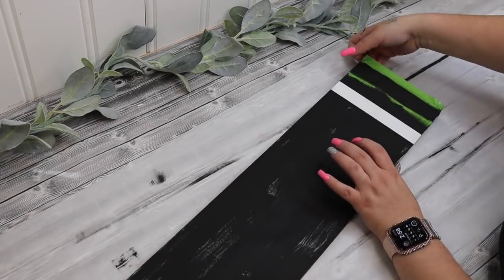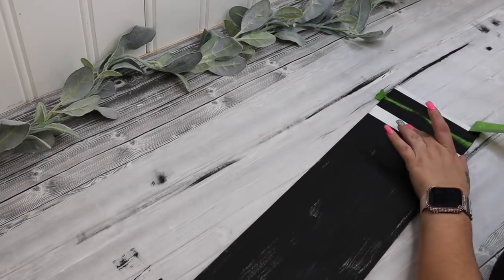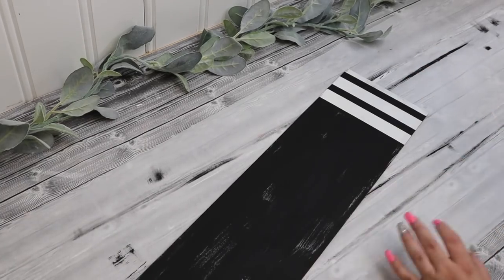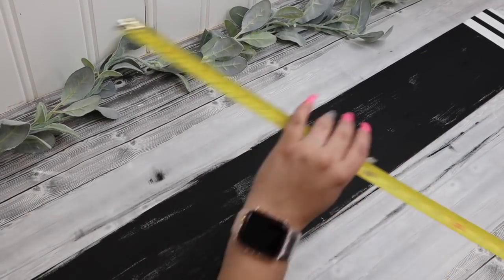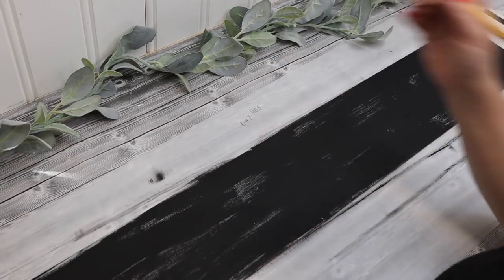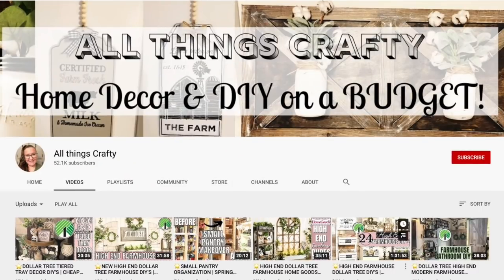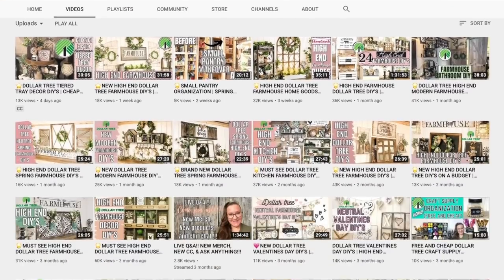Once the black paint was dried I go ahead and take that painter's tape off. I used Ink Waverly chalk paint for the black parts. Next I just take my measuring tape and measure out that middle black part so that I know the dimensions I need to create our design in Cricut Design Space.